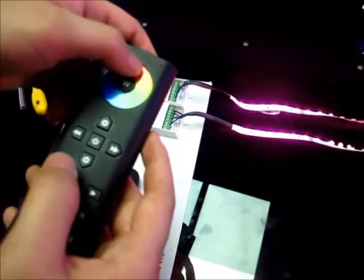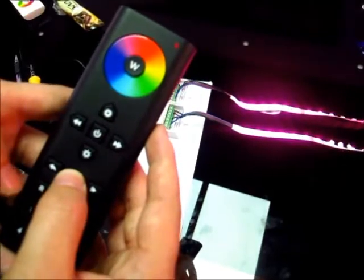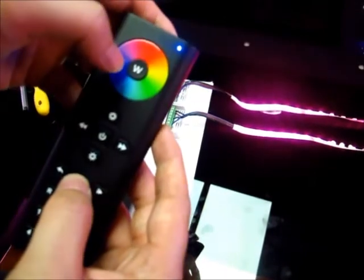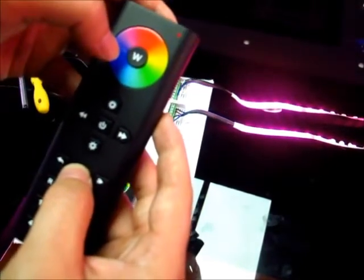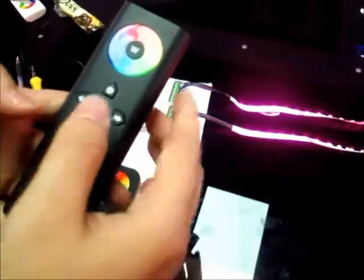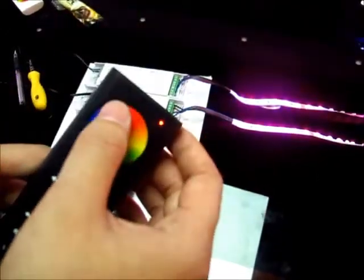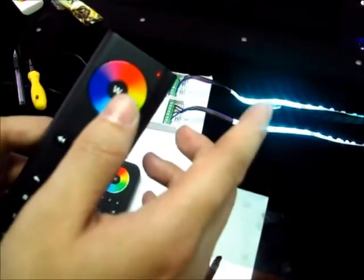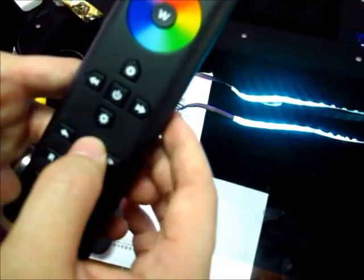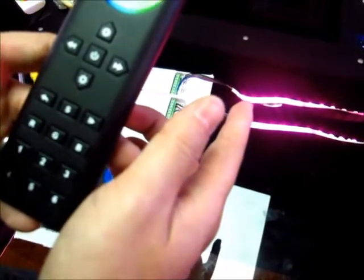We can save the color which we like. For example, when we like a color, we long press the S button for two seconds until the LED lighting goes blue. Then we press the number which we want to save. The LED lighting will refresh once, which means save successfully. When we want to recall the saved color, we choose the drone, short press the save button, and press the number which was saved. It will go back to the color we saved.